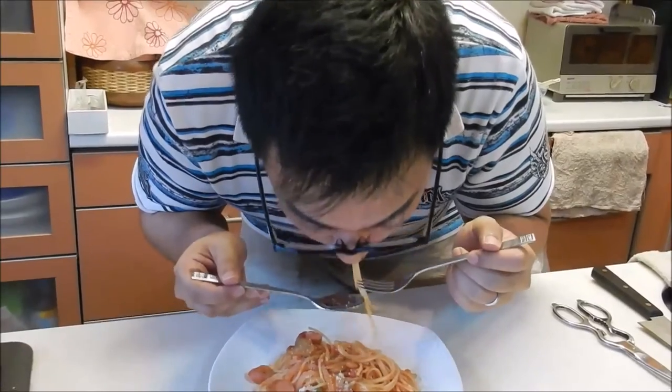Right now we're going to taste test. Let's try this out. Mmm. Not bad! This is not really your traditional Napolitan because usually they use just ketchup, but this recipe uses canned tomatoes as well. And it's good — I'm quite happy with it. Not the best, but quite happy.